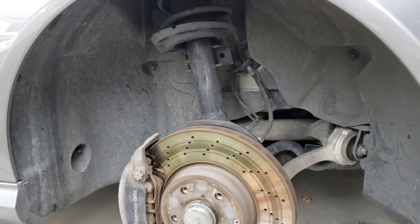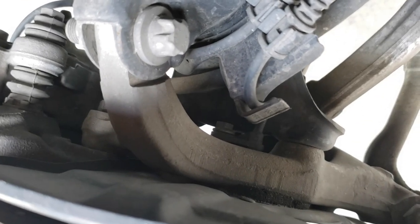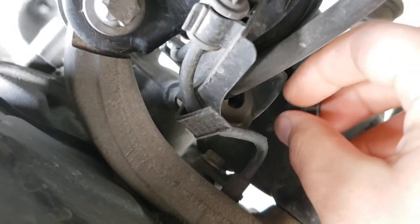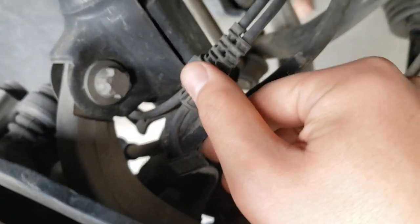Once the wheel is removed, you should see the ABS sensor on the inside of the wheel hub assembly. If you follow the line, you'll see that the rear fender liner needs to be removed to access the sensor's port.